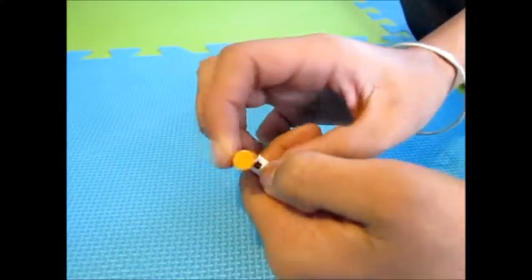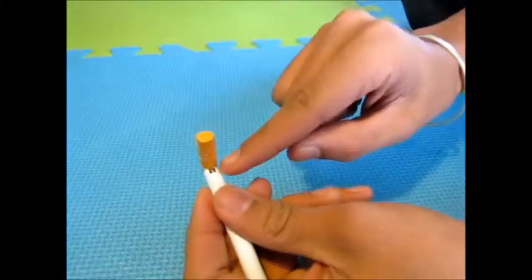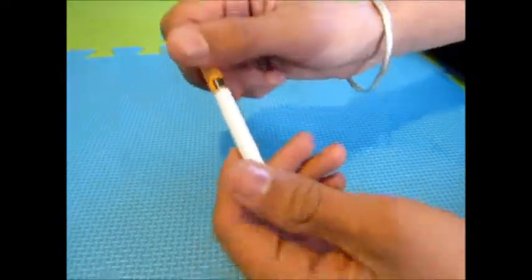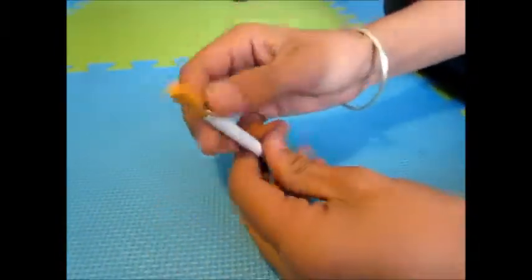Right here, when you pull it down, this lever allows the gas to come out. When this is closed, the gas stops coming out. It's just a cigarette that looks like a lighter.